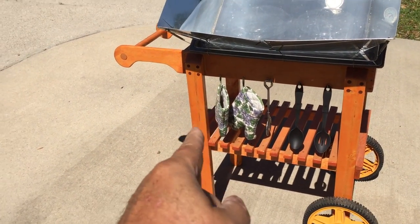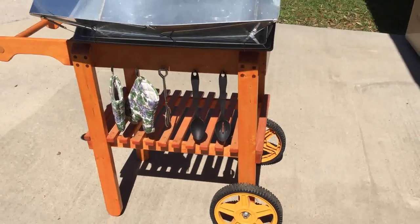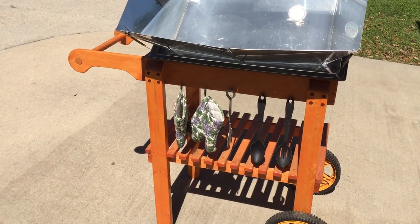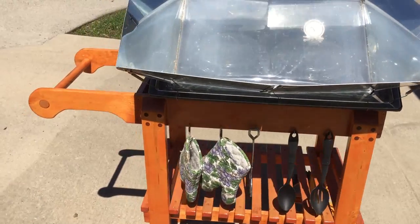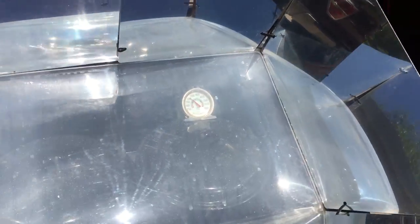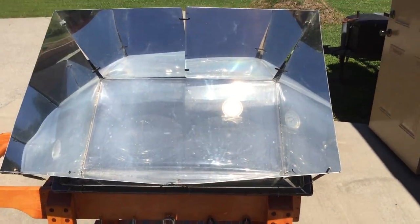If you want to build one of these carts — I built this out of all scrap wood, even the wheels are scrap I pulled off an old push lawn mower. Just type in 'BC Truck solar oven cart' and you'll find it. We are at 300 degrees and it's only been in there about two hours.